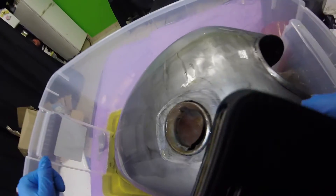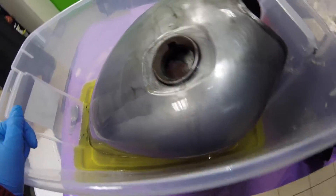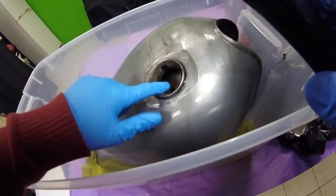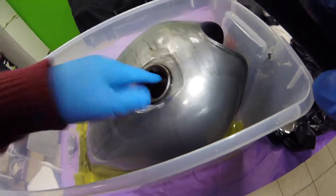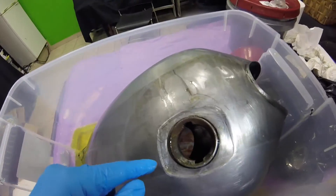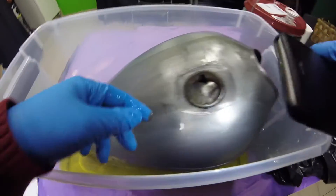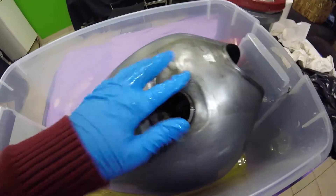I can see some rust in there — just gotta get some of this stuff out. Oh yeah, it's coming out. You can see the rust really coming out. Wow, look at that — that's just surface rust and it's coming right out. This is great, the Evapo-Rust is muy bueno.